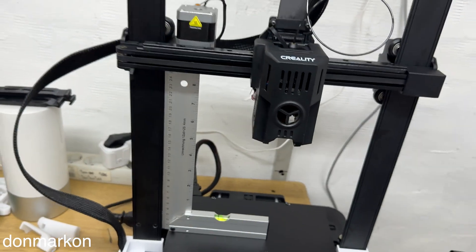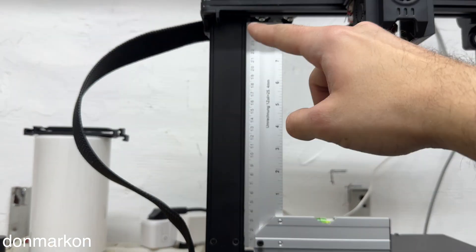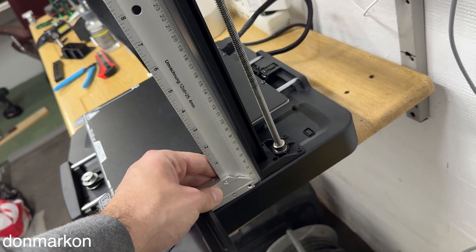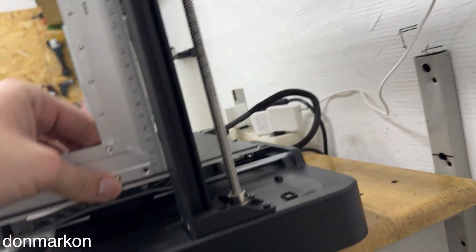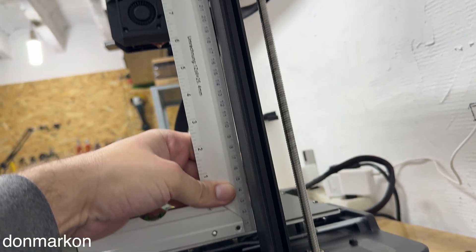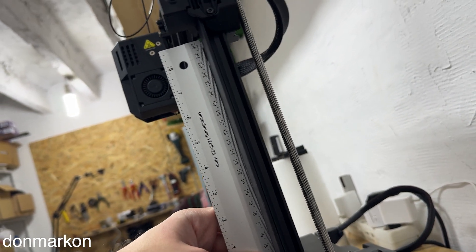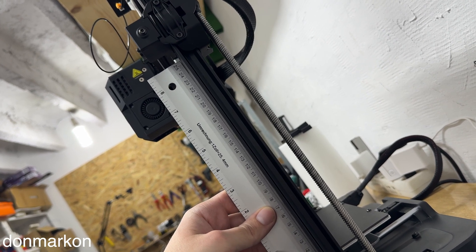There are two steps to check. The first one: by looking at the bottom line, you shouldn't be able to see the wall. Also, by looking at the top line, you shouldn't be able to see the wall between the ruler and the gantry. You need to check the square from the bed looking to the gantry. So you want to align the ruler to touch both the bed and the gantry, with the edge of the ruler touching the gantry.